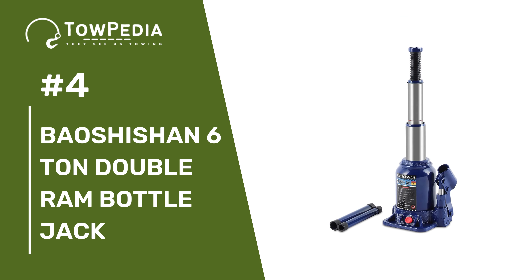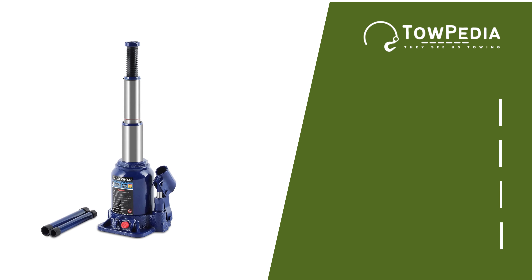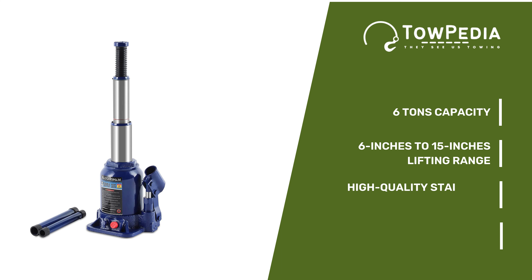Number 4 is the Bauschishin 6-Ton Double Ram Bottle Jack. Bauschishin is a double ram bottle jack that brings a lot to the table. It has way more lifting power than the last three products, which is 6 tons. The double ram design works just as any traditional bottle jack; however, it provides 2 times more lifting height, giving the jack a much better range of motion — it can lift from 6 inches to 15 inches. For the main material, Bauschishin went with high-quality stainless steel, so the product is pretty solid.